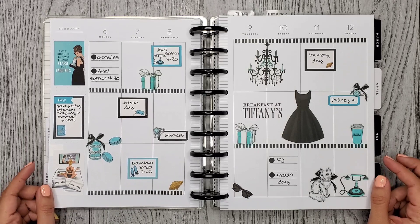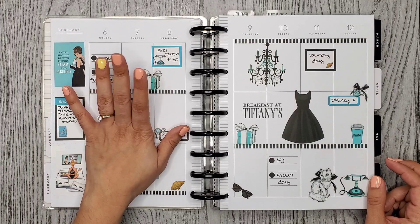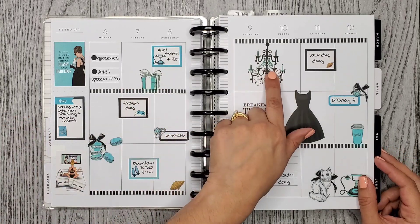This one is a Rong Rong Breakfast at Tiffany's spread and it is so cute. I like these colors so much — blues and greens, really bright blues and greens with black. I just love it. This chandelier is so pretty.